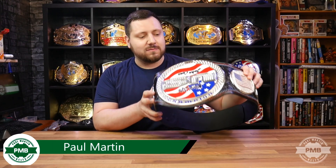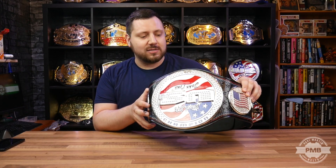Paul back here again for another video. In this one we're going to be taking an in-depth detailed look at a 2004 US Spinner adult-sized replica belt. This is a standard adult-sized metal plates US Spinner replica, made in 2004.